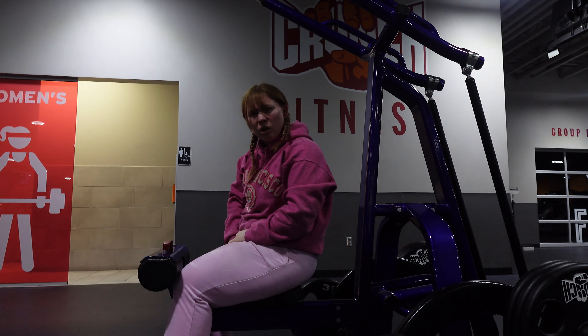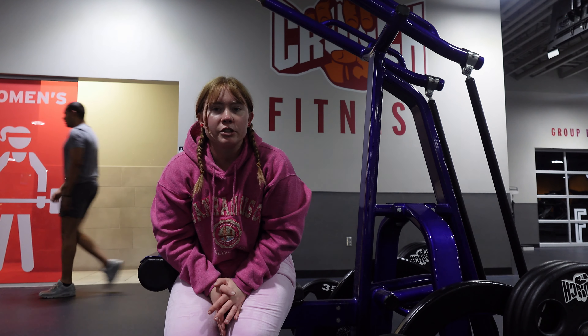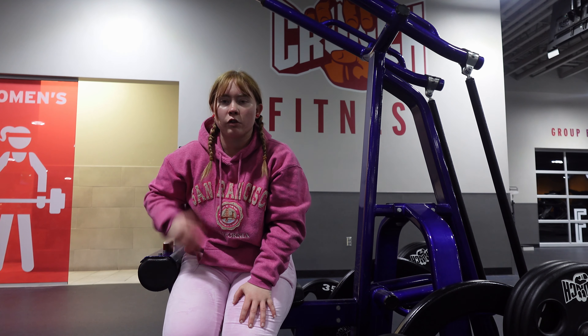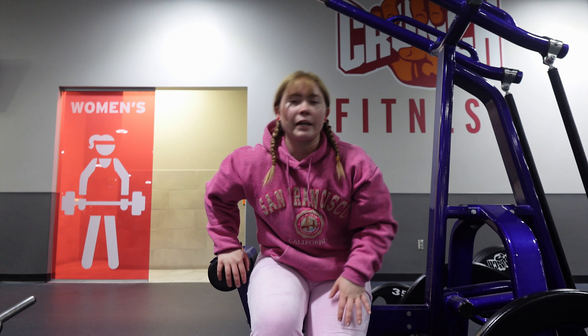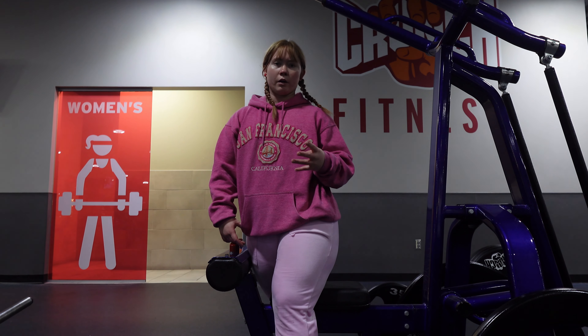If I were vegan at the gym I would probably use this machine before a cable-type exercise — it actually forces you to go in the correct form. This is set number three of four and then we're just moving on.